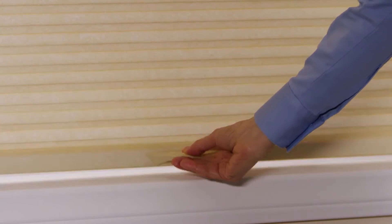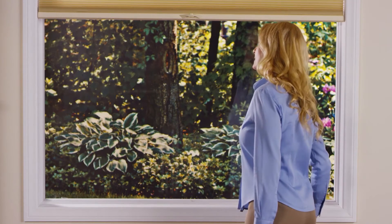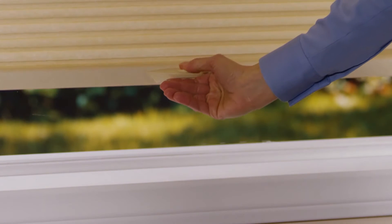To raise the shade from the bottom, release the moving rail lock mechanism by pushing the button. Position the moving rail with ease precisely where you want it. Release the button and the moving rail instantly locks into place.